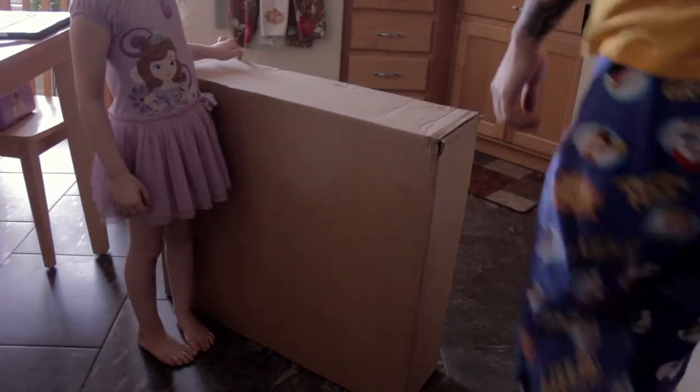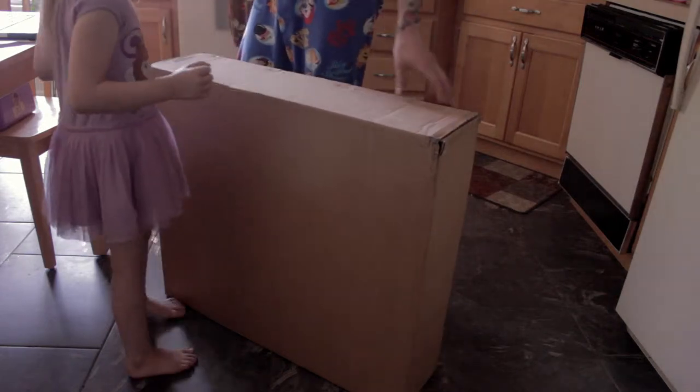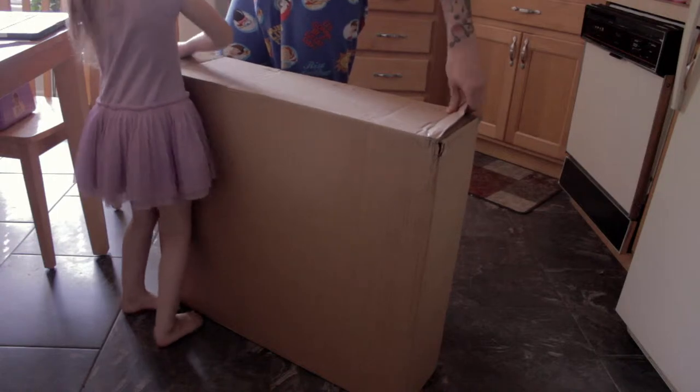We are unboxing the Champion 3-Row Aluminum Radiator for the 73-79 Ford F100 CC 433.